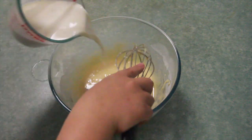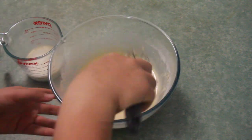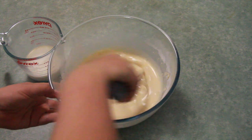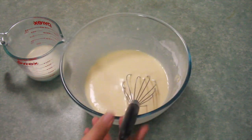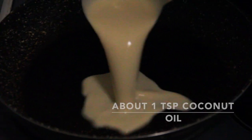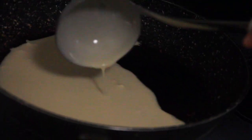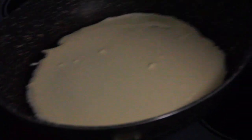Then add the rest of the milk and mix everything really well so there are no lumps. When the batter is ready, heat the frying pan. I fry my crepes on coconut oil, but you can use any oil or even butter — it's one teaspoon of coconut oil on a hot frying pan.